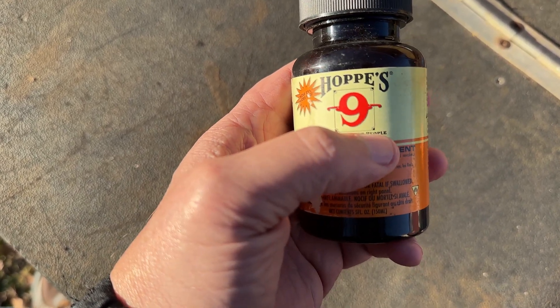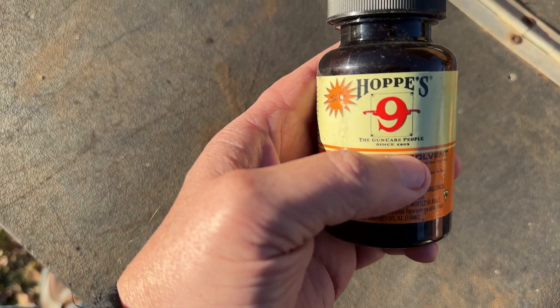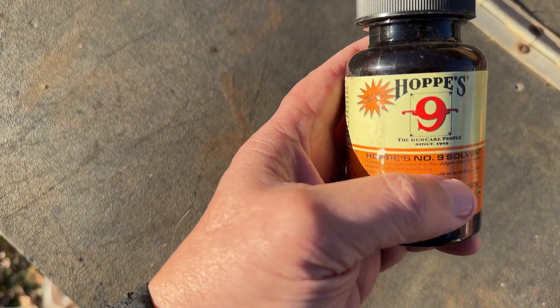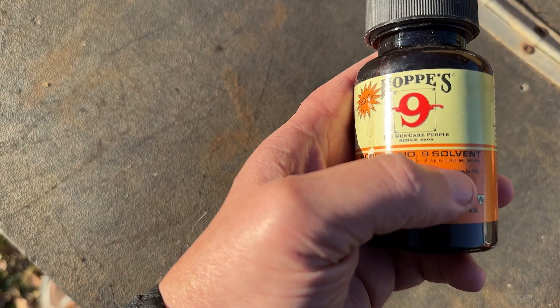It removes rust also. It penetrates deep and works real fast. It's probably the number one selling cleaner and penetrant on the market. It's very potent, it's safe, it's easy to use. It's one of the best products you can find to keep your guns clean.